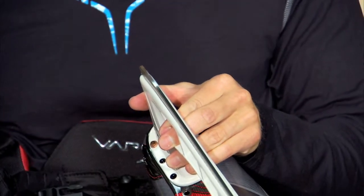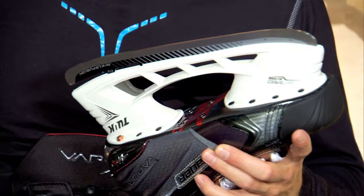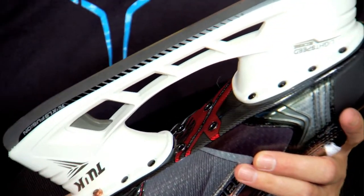This holder also features a trigger technology that allows the player to quickly release the blade from the holder in the event of steel breakage or loss of an edge, to guarantee that you'll never miss a shift.